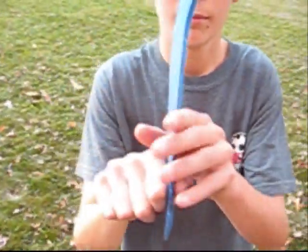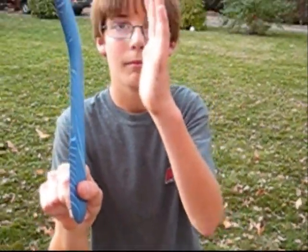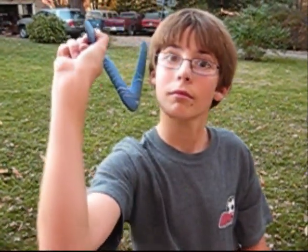You want to hold it so that the curved part is facing the hand that is not throwing. And then what you want to do is throw it, because it stays perpendicular to the ground at all times.